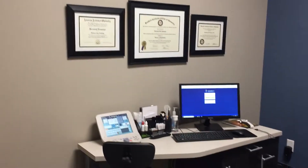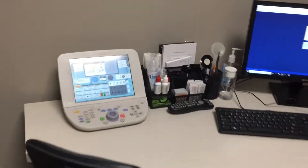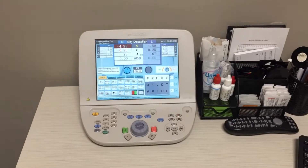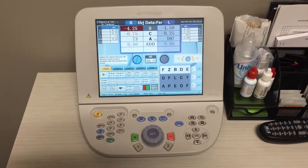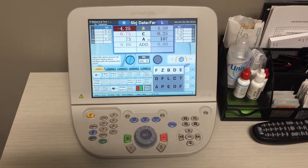Hello, Dr. Jeremiah Tampoya here from Solace Optometry. Today I am going to do a video to show you how to do a binocular balance on the Topcon CV5000 Autophoropter. This is an addendum to the video that I did earlier doing a tutorial on that particular machine.